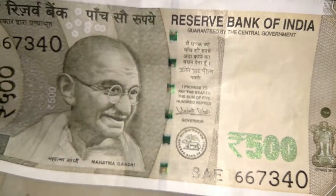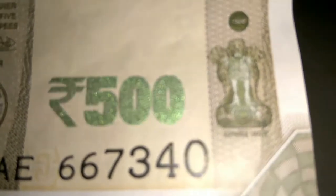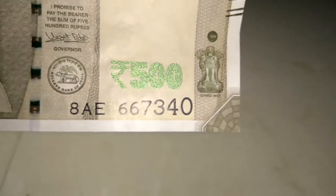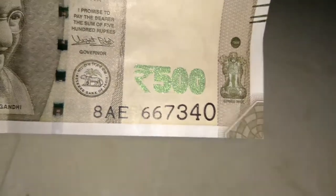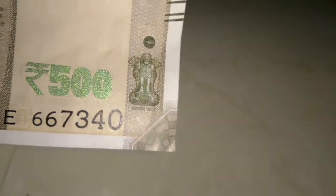The next part, just below the watermark, here there is a 500 written with color-changing ink. If you see it in straight vision, you can see it in green color. Now if I tilt it, I can see the same thing in blue color. Below it, the same serial number of the note is present in increasing font size — you can see from small to big, it is increasing in size.